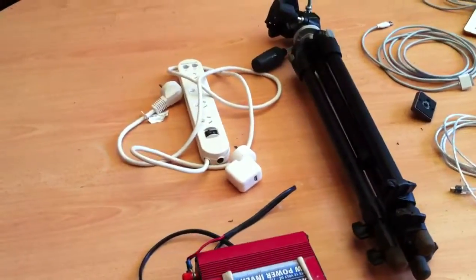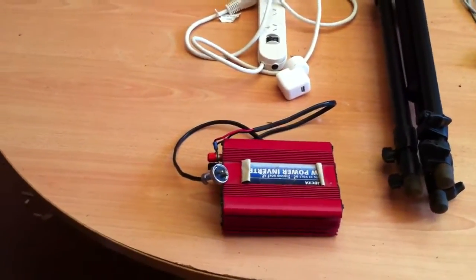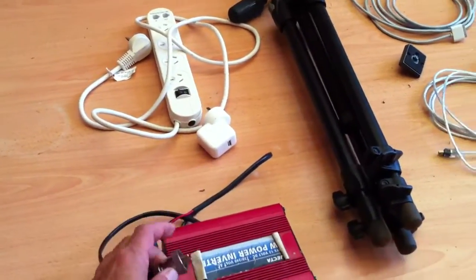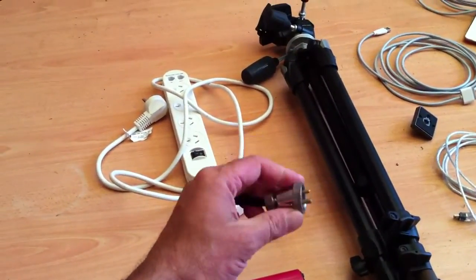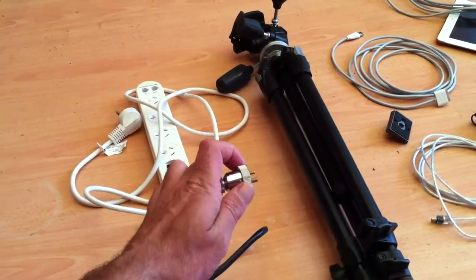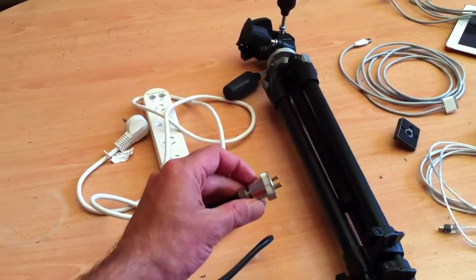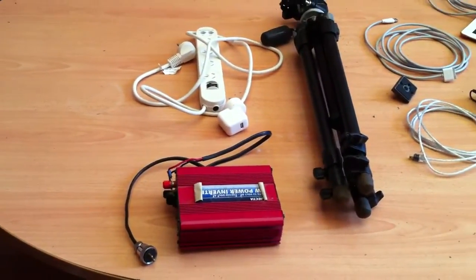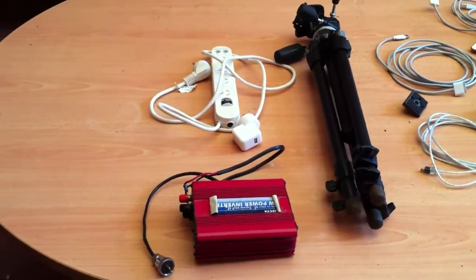Starting off with the most important stuff, which is power. We don't go through the cigarette lighter — we go through a special connector, a marine plug. Ray Tebrick introduced me to this. It's a much more secure connection and can take a lot more wattage. The inverter is 300 watts, but I'm only using 150 watts of that.